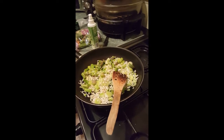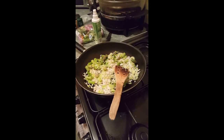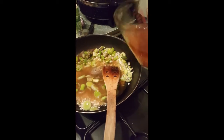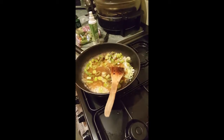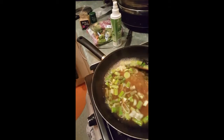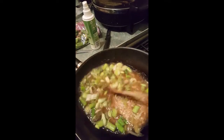Then you want to pour half of your stock into the rice mixture, and you want to be cooking that for about ten minutes.